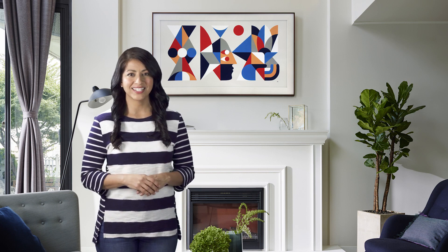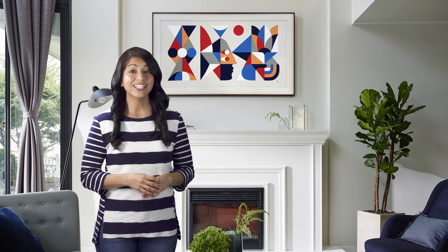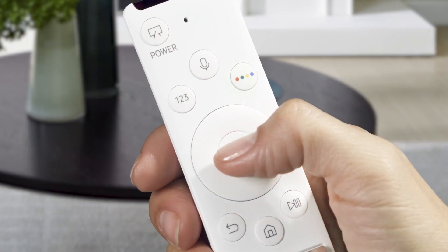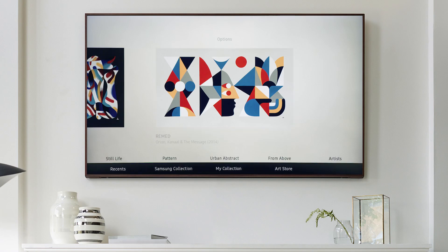With an Art Store membership, you can gain access to hundreds of art pieces within the Art Store. Before you get started, make sure that you're signed into your Samsung account. Press power to switch the TV to Art Mode, then press the select button to bring up the Art Mode menu options. Scroll down to Art Store and press select.